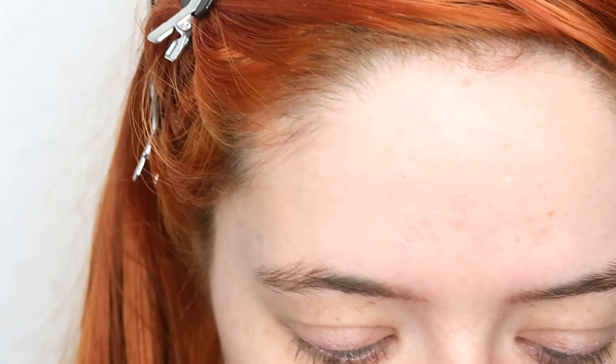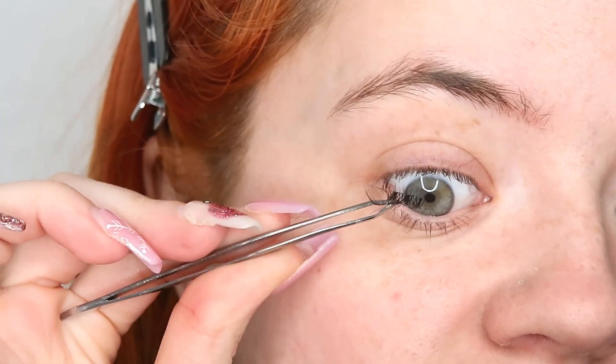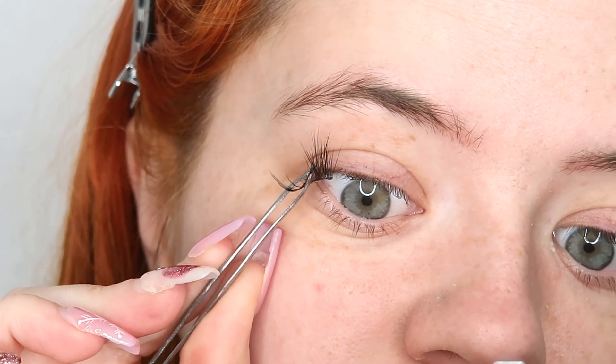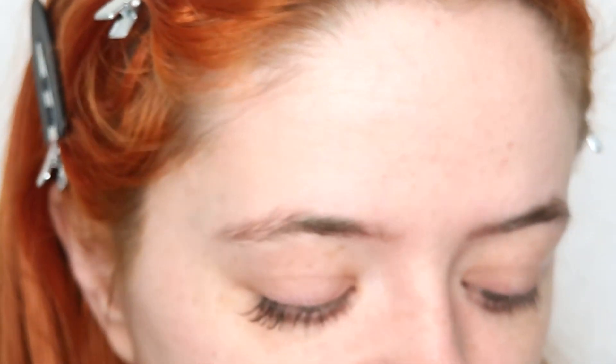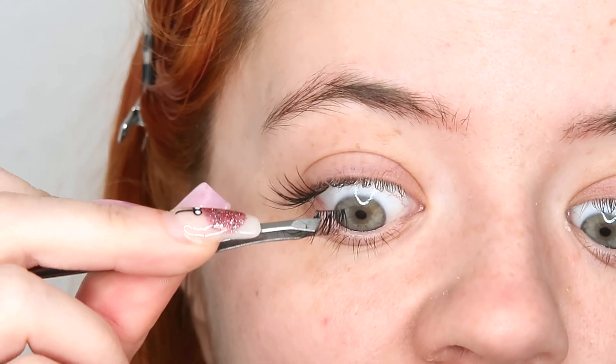I'm going to start and take one of the 16mm lashes and pop it under my natural lashes. Wow, that bonds really well actually! These are honestly full on — like I said, these are the full shabam. Then I'm going to take a 14mm next and pop these on.